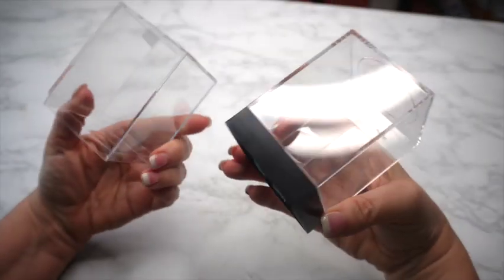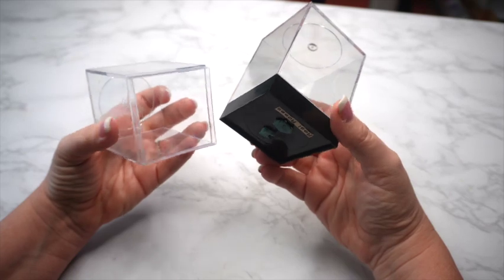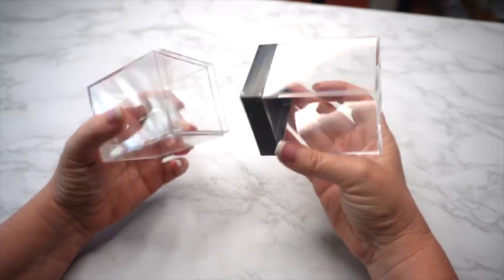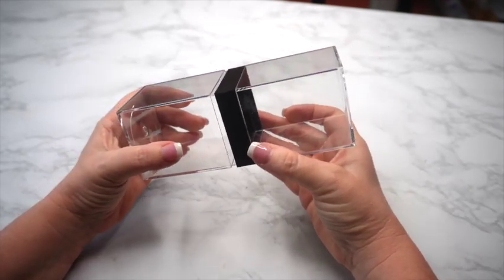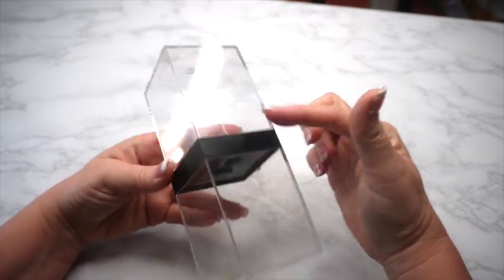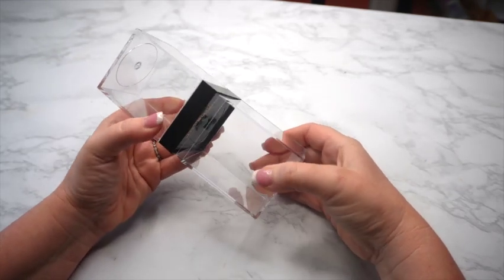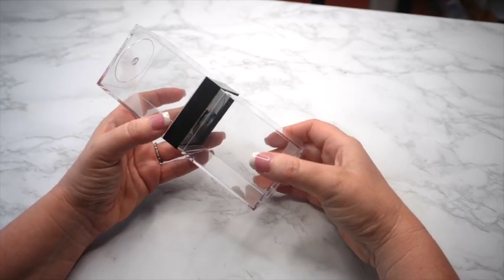I'm really excited about this project, and I've wanted to make one for a really, really long time. The base of this project is going to be these two clear plastic cube containers, and only one middle section, because these two are going to fit together like this. For you miniaturists out there, you probably recognize these because so many miniatures are sold in them. I'm going to use ones that I've already had, but you can actually buy these new also if you want to make this project.